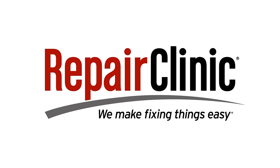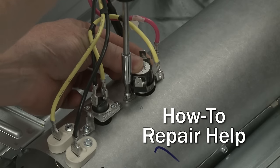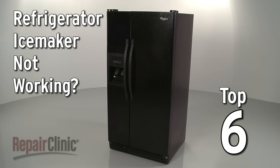Repair Clinic makes fixing things easy, with millions of replacement parts available on our website, and the help you need to do the repair yourself. If your refrigerator's ice maker is not working, here are the top six most probable causes.